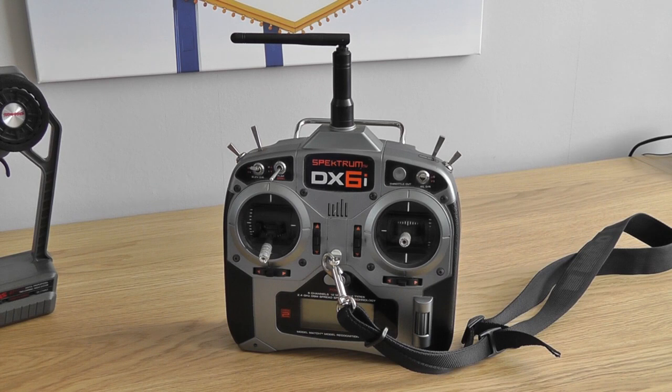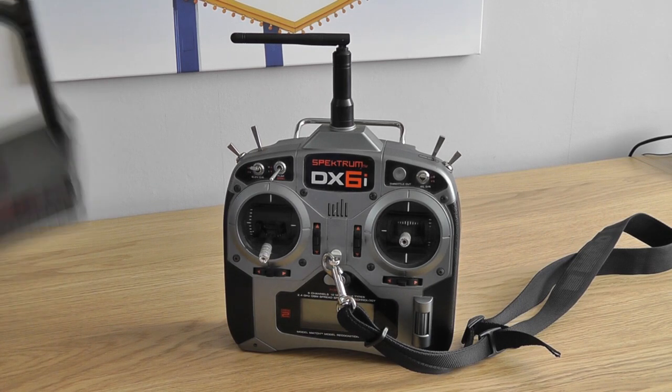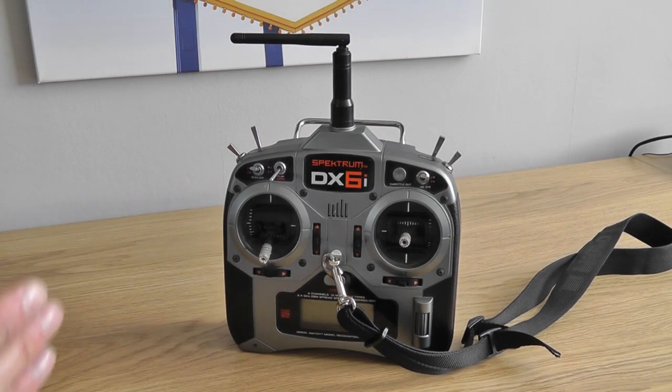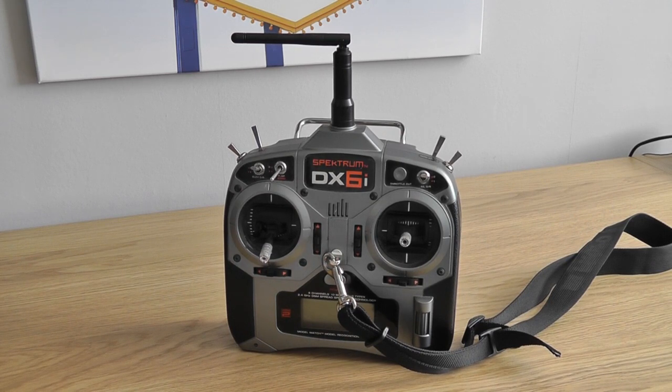Probably in a couple of years time 27MHz will be completely phased out because the advantages of 2.4GHz are just a lot better. Another advantage I didn't mention is that they generally have a better range — a little bit more range — and they're not prone to interference. 27MHz radios can get interference from other radio signals and cause your car to go off and crash, but 2.4GHz are virtually not prone to interference at all, which is another really nice feature. So that is about it for the comparison.